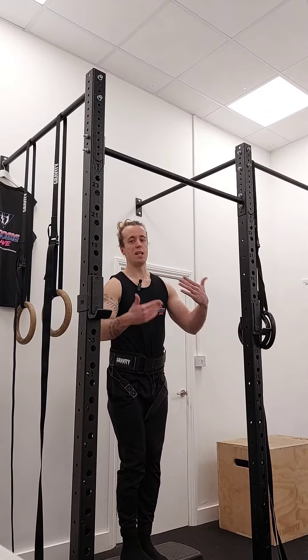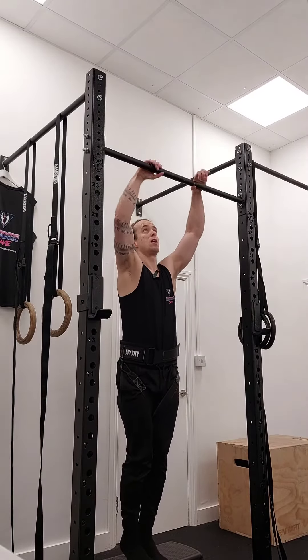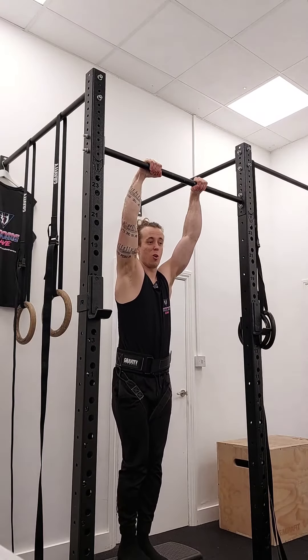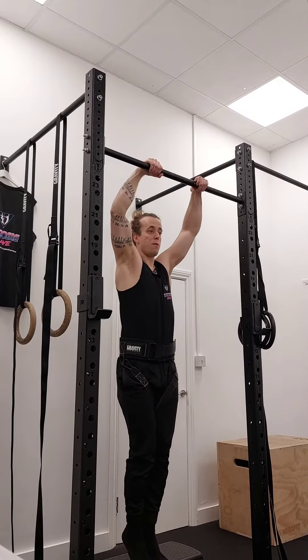And of course there are technique things to consider — I'm not going to super get into today — but of course you want to clamp up your legs and you don't want the weight shaking around everywhere. But the idea of going from one rep with just your bodyweight to only adding 1.25 kilos — it sounds scarier doing weighted muscle-ups, but hopefully it's a little bit more achievable.